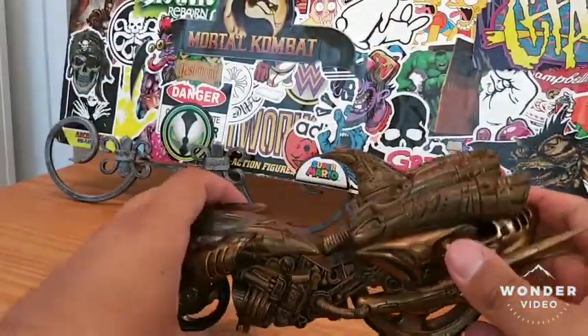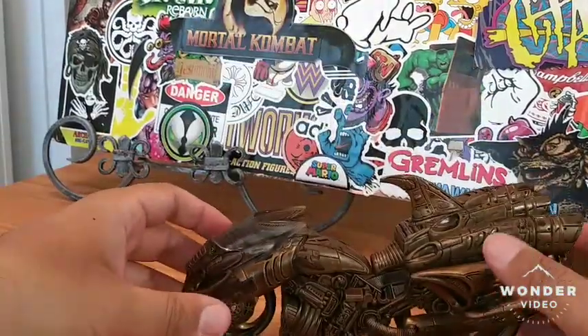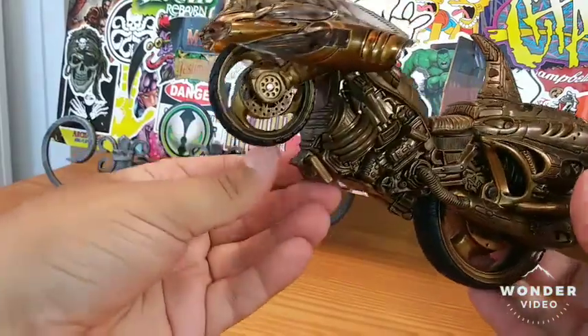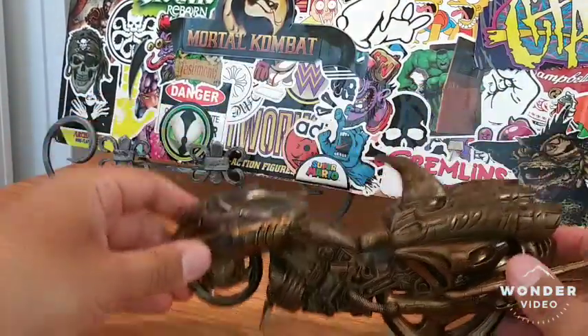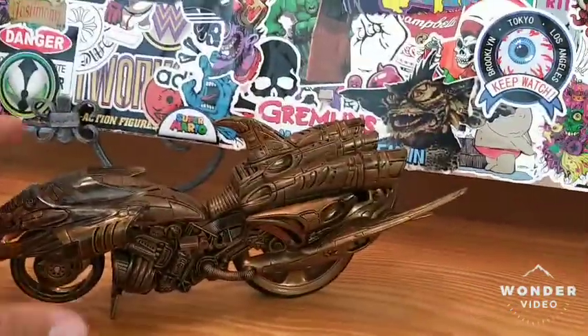Okay, so let's put this right here — here's the kickstand right here. Look at that, the kickstand pops up right there, you pop it right there and it stays, and boom, then you plant it and it stays put. So that's pretty dope.